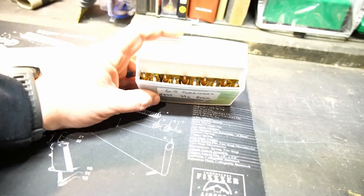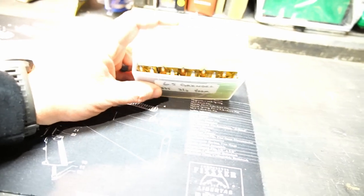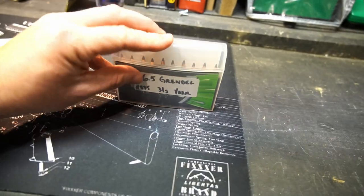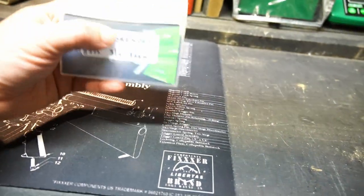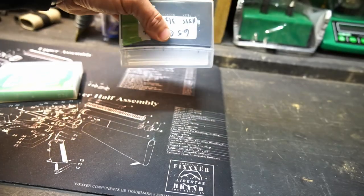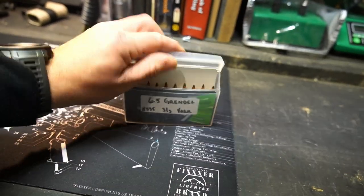You leave in the dividers for the sticks of gum, and you can see there's a little bit of jiggle. But once you close that box, it's pretty quiet and it works really, really well. This is 6.5 Creedmoor loads, so yours might fit a little bit different, but just real quick and real easy.